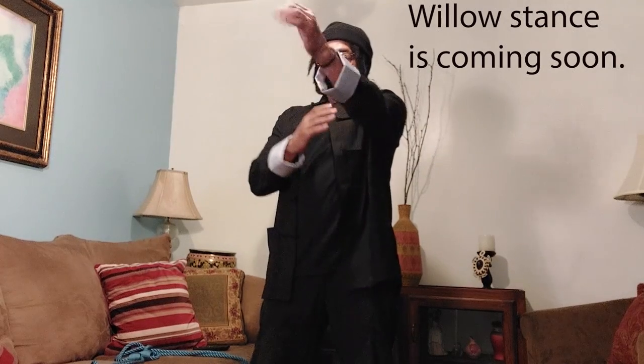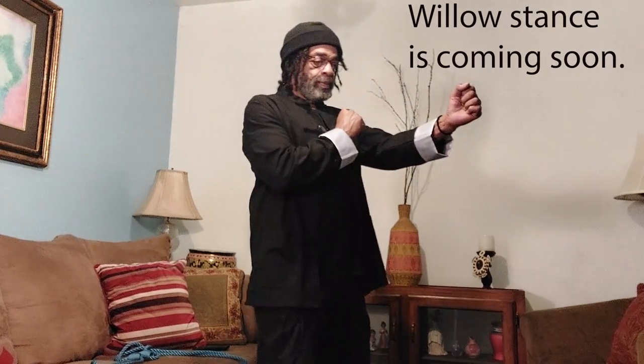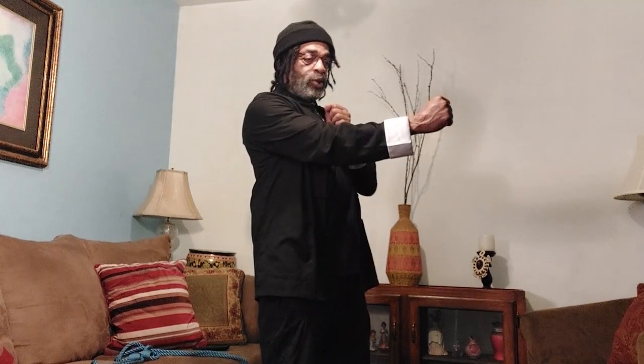From the natural stance, just like the chain punching — you can watch my videos — this is kind of explaining it more, why I use it. So from here, I'm not going to go technique-wise because the video is already out on it. This hand's out here, this hand's back here. This hand replaces this hand. Watch the video — it'll show you how to chain punch.